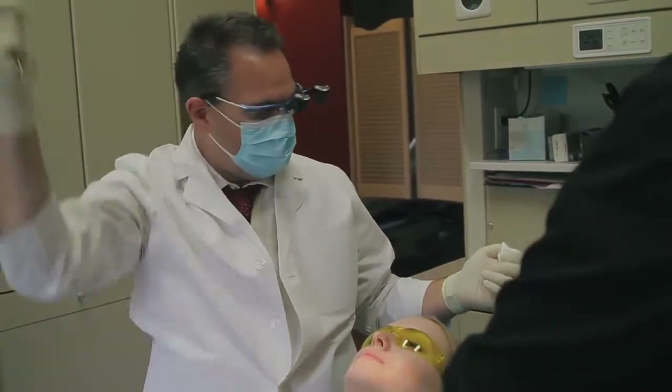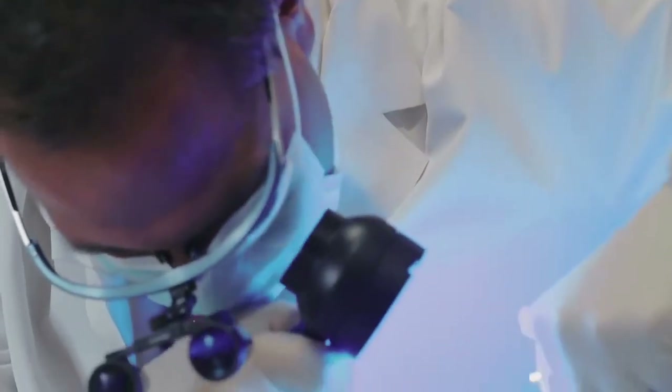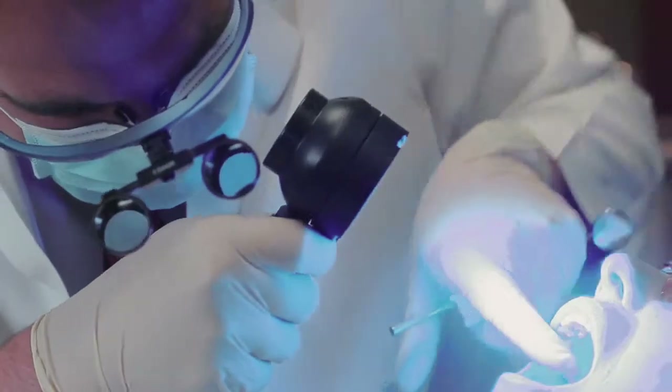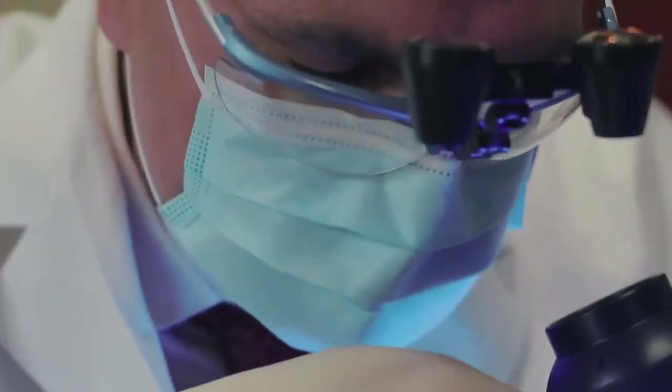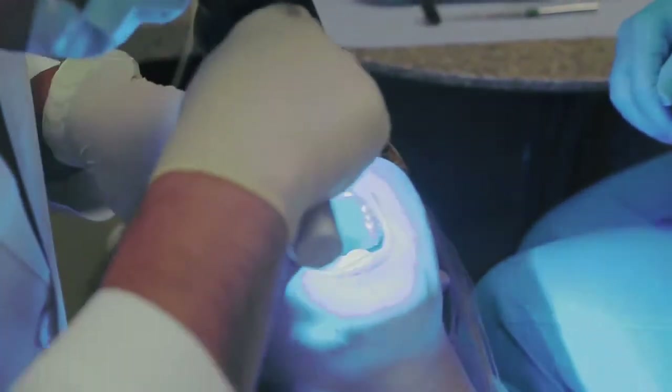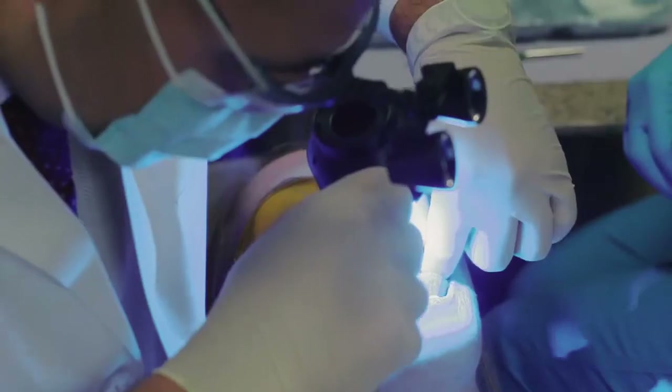We're going to do the adjunctive screening device, the BioScreen. Open big for me. What I'm doing is looking down below the tissues, even deeper than I can with just using the white light. Now I'm looking through the BioScreen to see if there are any areas in your mouth that do not fluoresce compared to the surrounding area. Take your tongue straight out and say ah, close down.